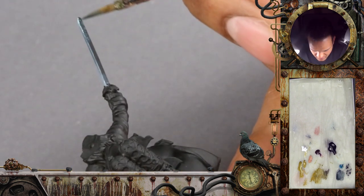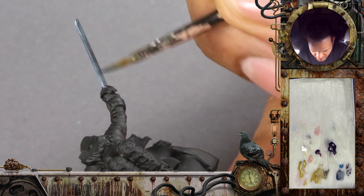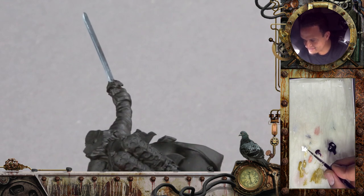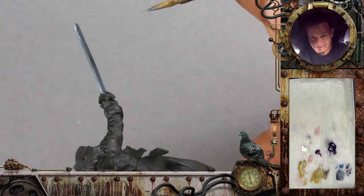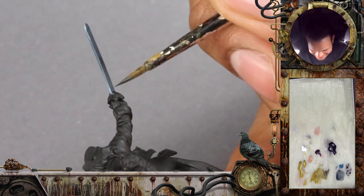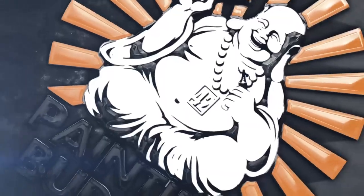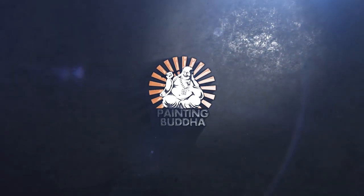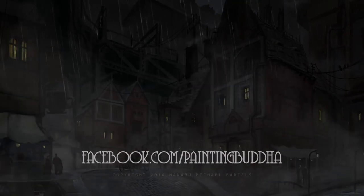As Ben already starts doing the backside, one of the things we always do in our videos is we don't try to bore you. So if a miniature has two legs and we've shown you one leg, the second one we usually do off-camera — you don't have to see the same thing twice. If it's a spider creature with six legs, you don't have to see all six. We will come back when the sword is done and move on to the next part. Thank you so much for watching.